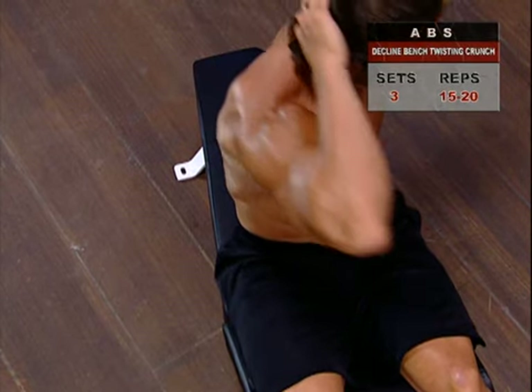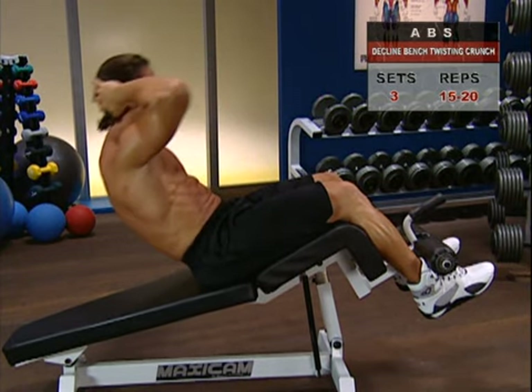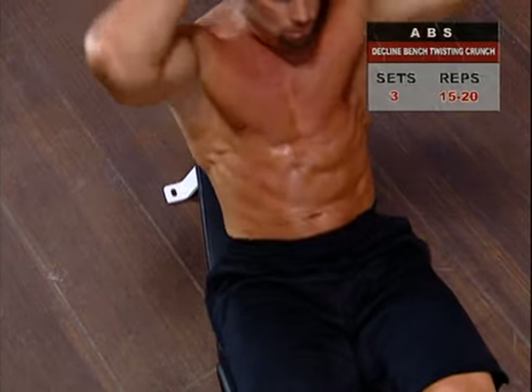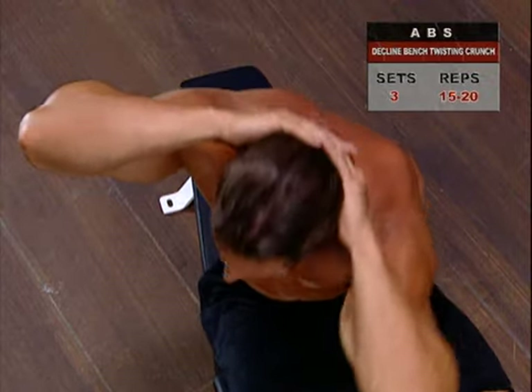Get a good contraction as you twist into the end of the motion. Hold a second, then follow the same twisting arc in reverse, lowering yourself again to about 30 degrees off the bench. Do all your reps for one side of the body, then switch over to the other side, twisting the other way.